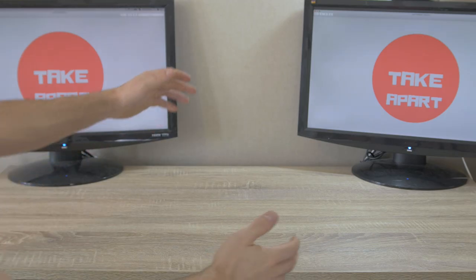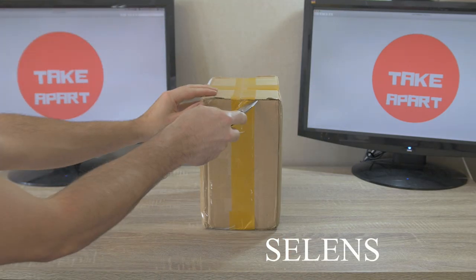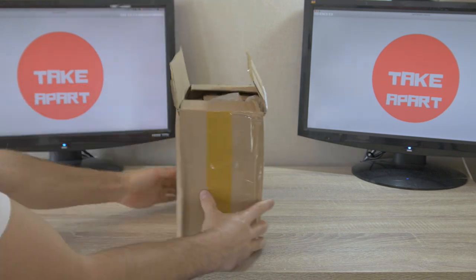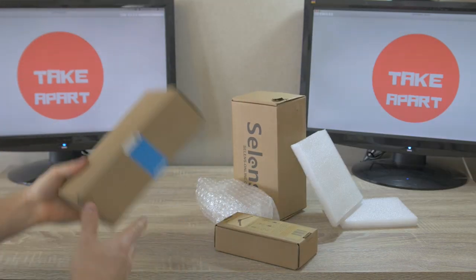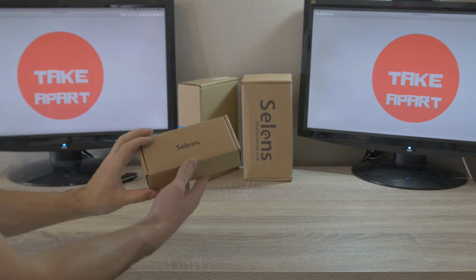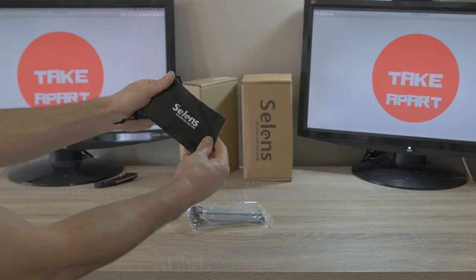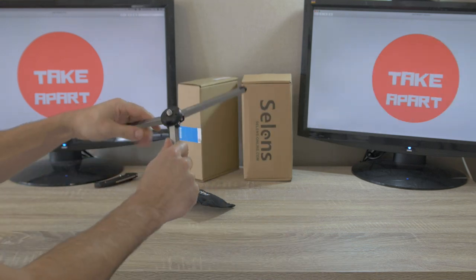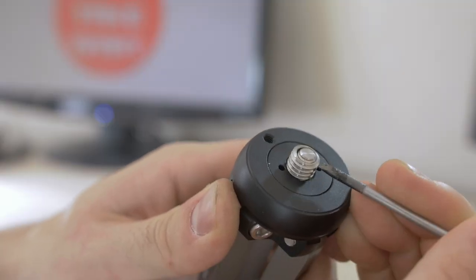Welcome back to Take Apart — please subscribe if you aren't. Silence sent me this super duper box. Let's see what's inside. Three different boxes! Let's start with the smallest one — a small tripod in its own bag. They say it can take up to 70 kg, and this is a cool design if you have a bigger or smaller thread.